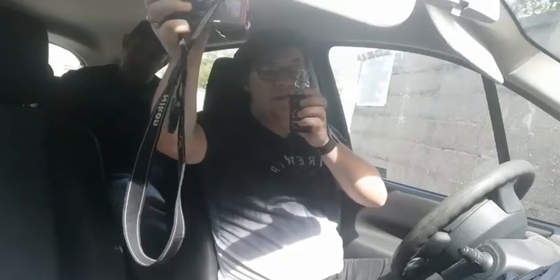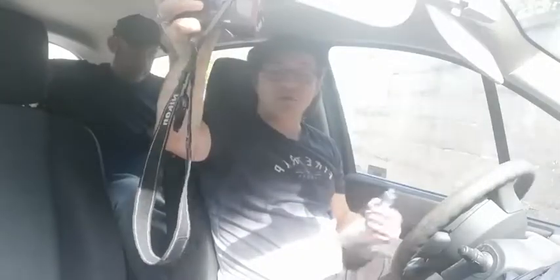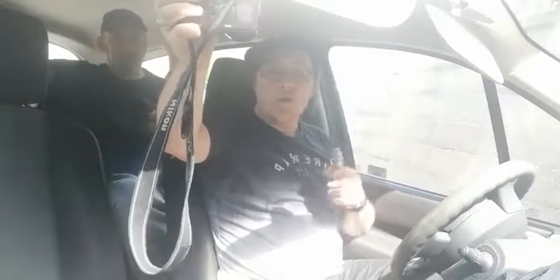The Freemax Cop Mesh Pro coil we're using is the double mesh 0.2, firing at 80 watts, because all the other coils we're using are also 80 watts. I can see my arm's going to hurt a lot.